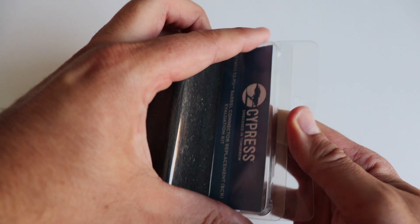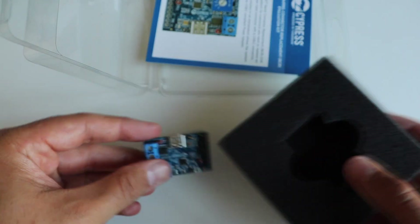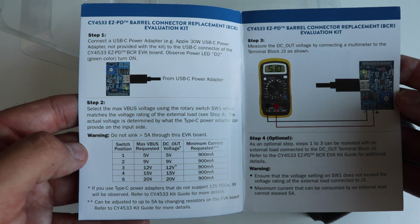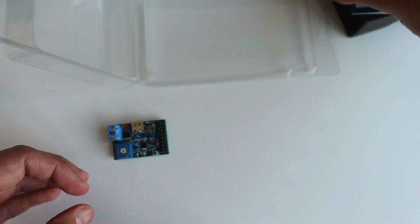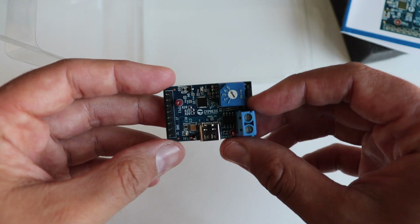As I mentioned at the beginning of the video, for evaluation and testing of CYPD3177 in this video, I'm going to use the Barrow Connector Replacement Evaluation Kit. The exact model is CY4533. Right now you can see how I'm unboxing it — it comes really well packaged and there is a leaflet with some details about the hardware.